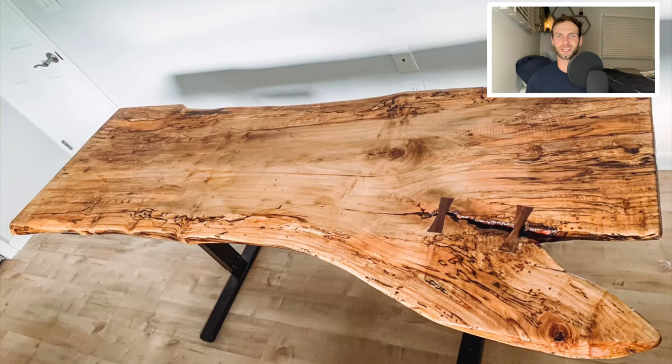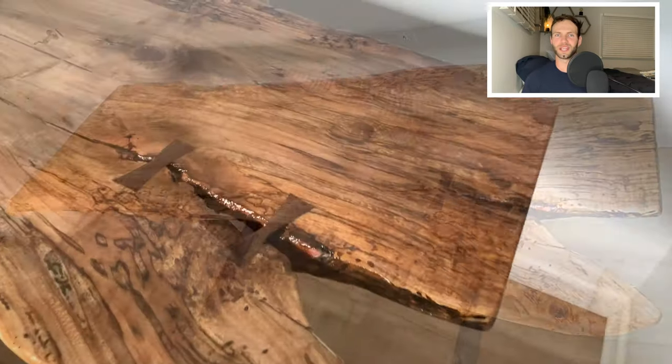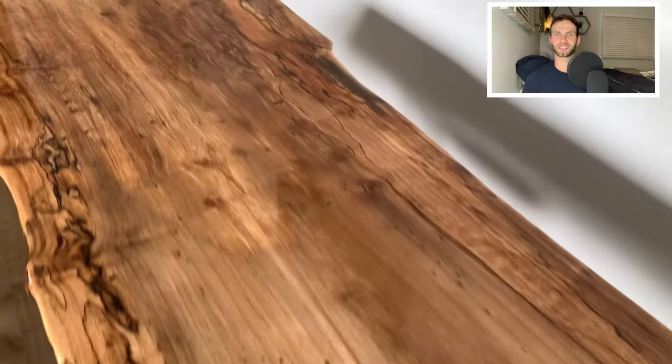Hey, what's going on everybody? On today's project, I'm going to show you how to build an adjustable sit-stand desk using a live edge slab.